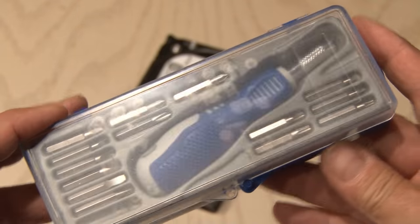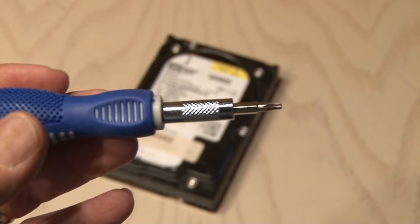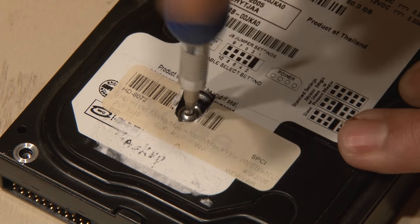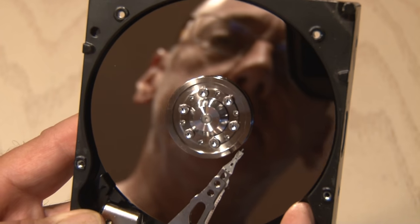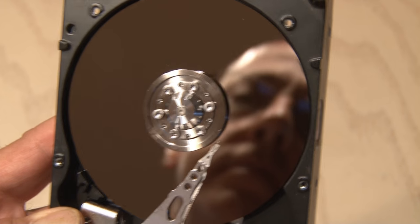I'll be using this handy little screwdriver kit that has all kinds of bits, including a T8 Torx. It's time to remove all the screws in this case, including this one hidden screw that's under the label. Removing the cover reveals the shiny inside of this hard drive — it's a work of art. While many hard drives contain multiple platters, this one only has one platter to store the magnetic data.